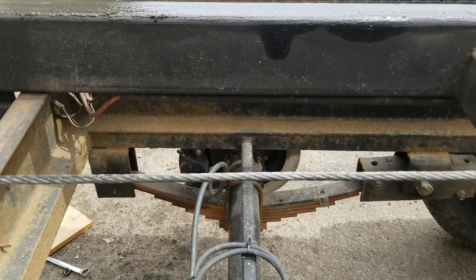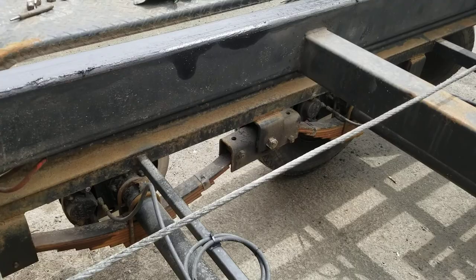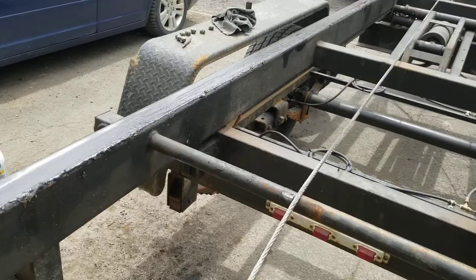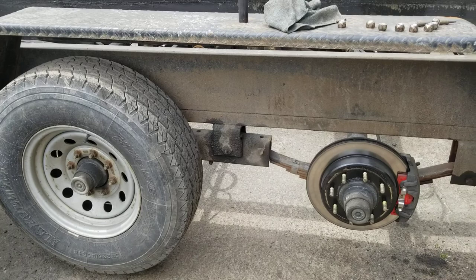It's Kodiak disc brakes and I got them from e-trailer — very professional company, they know what they do, very helpful, fair prices. I'm happy with my setup. I actually installed this about three months ago and I'm just doing some maintenance on the trailer, but it's a beautiful setup.